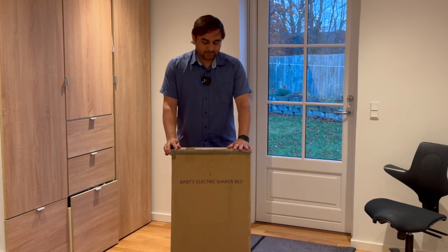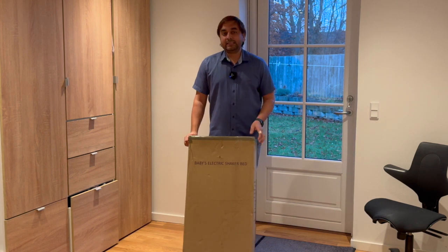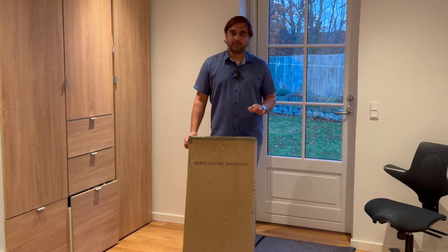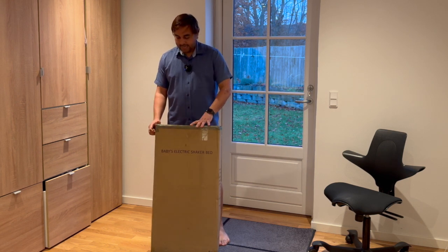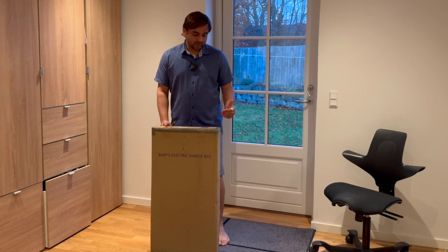I'm purchasing this one from Amazon. Why? Because I'm living here in Copenhagen, Denmark, and if you visit Ikea or Baby Sam or other stores here, their baby beds are very expensive. I purchased this one for around 100 euro, about 700 Danish krona. It's affordable, and it's an electric shaker, so we will see the detail unboxing in this video.